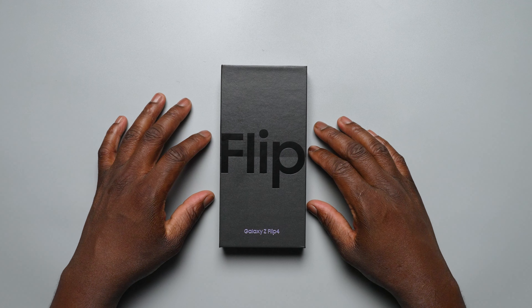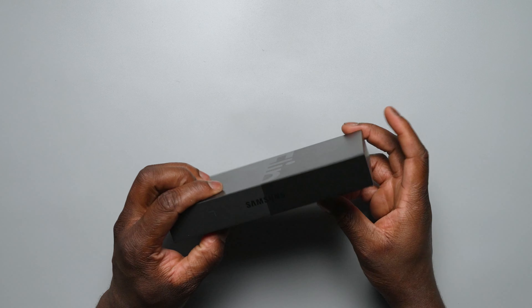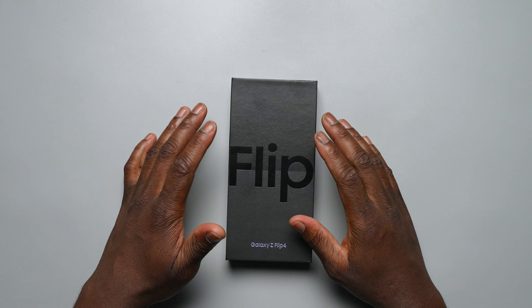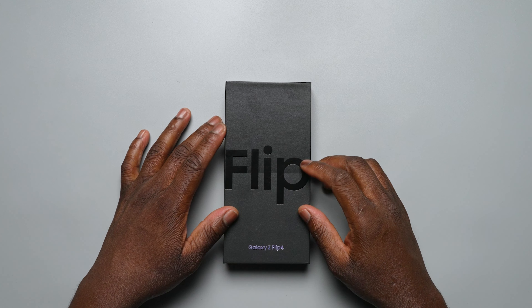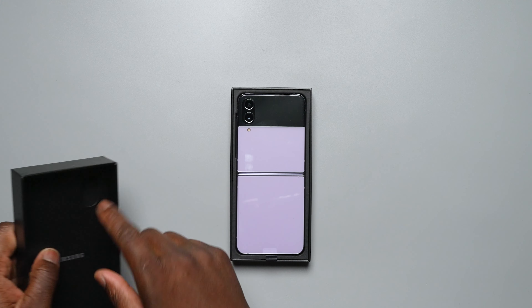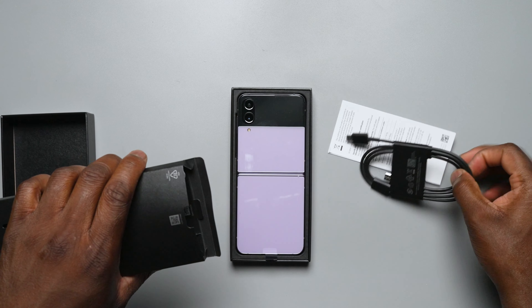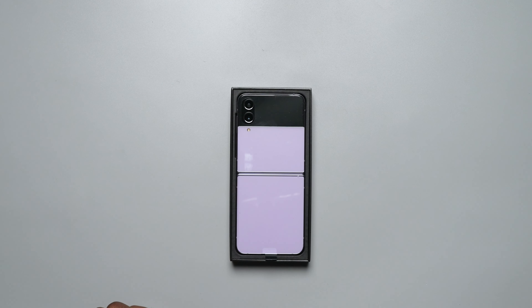So yes, this is the Flip 4. We've got it right here in a slimmer box, which is tradition now, meaning there's no charger in the box. But the improvements here are really solid. Standard stuff inside: USB-C to C cable, manual. Nothing more, nothing less.